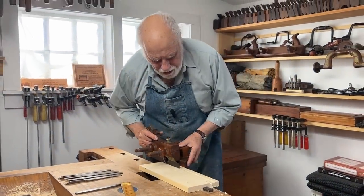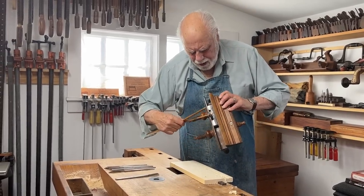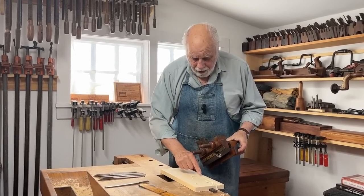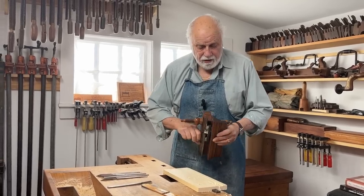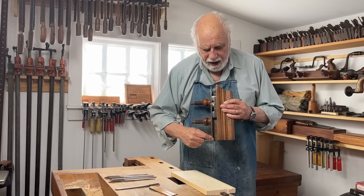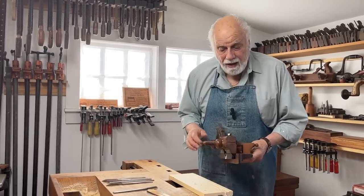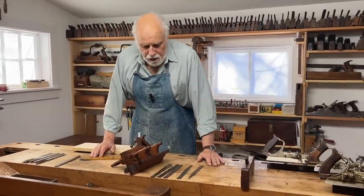Now, another interesting thing about the Prince of Tools, the plough plane, is that I'm using this to make a groove that's exactly the same width as the iron — this one is like three-quarters. But it's no big deal if I wanted to make the groove a little wider: just loosen these and adjust. Making sure that the distance between the front of the skate and the fence, and the back of the skate and the fence, is exactly equal means I can pretty much make a groove of almost any width with one iron. But it helps to have irons that are close to the common sizes you might want.